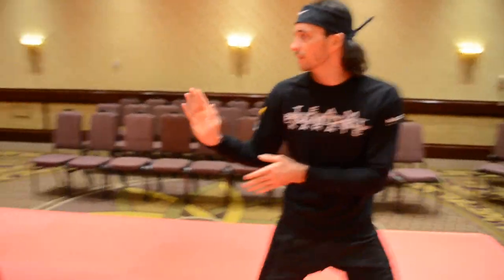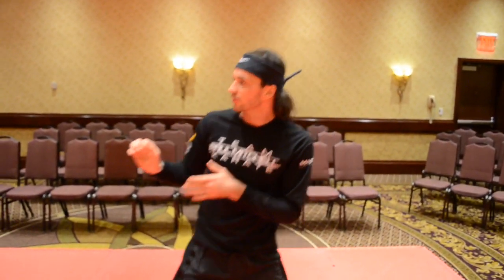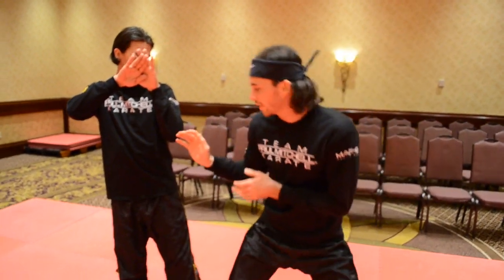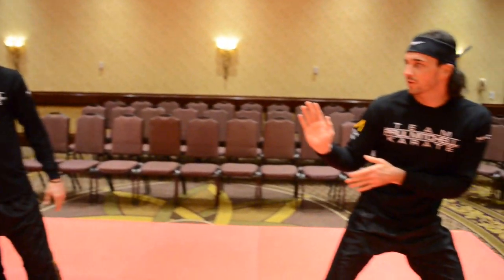Alright, once again, full speed. It's also very important that if you finish the kick, don't just fall down — when you finish the kick, step back and be ready.